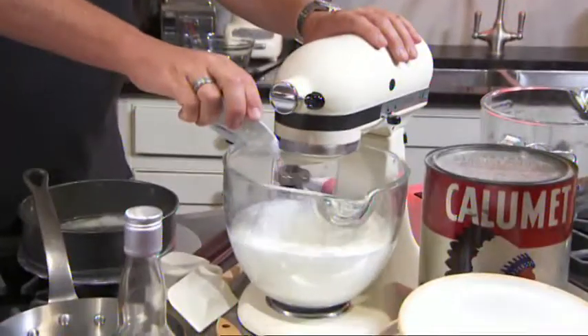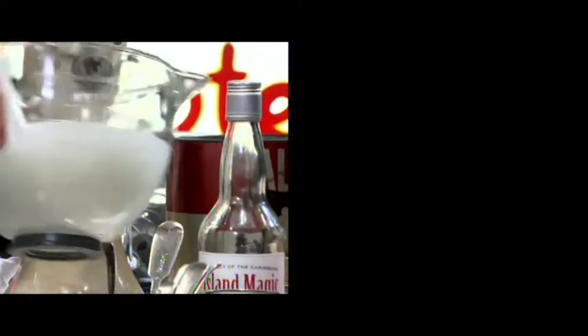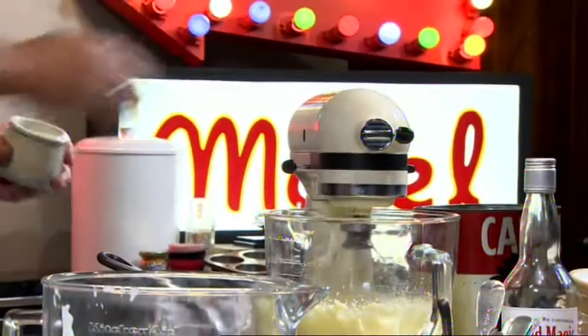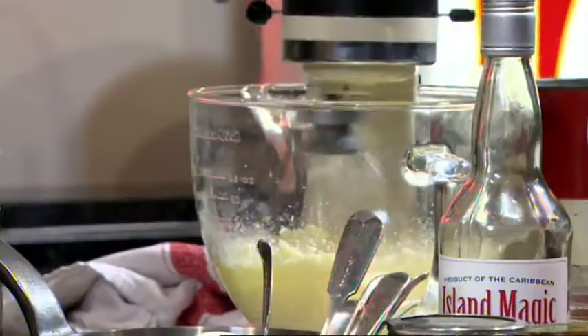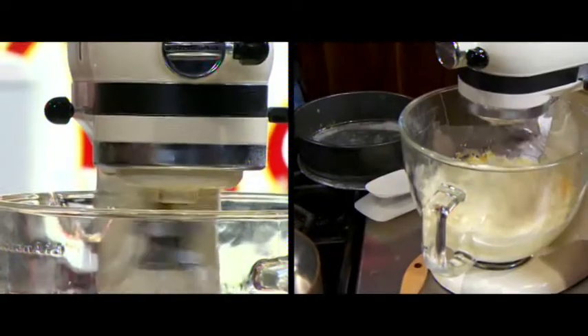Just as the whites start to firm up, we can add some of our sugar. When your egg whites are whipped, leave them to one side. In a separate bowl, start your sponge by creaming the butter and sugar with a good pinch of salt. The key is to keep it nice and light. There are quite a lot of eggs going in here — we need eight medium-sized eggs, added one at a time to the butter and the sugar.